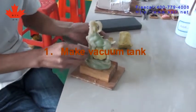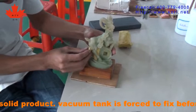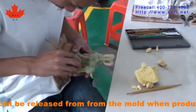First, make the vacuum tank. Shipcraft is a solid product. The vacuum tank is required to be fixed before making molds, so that air bubbles can be released from the mold when producing copies.